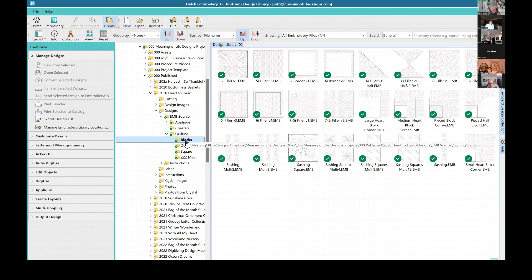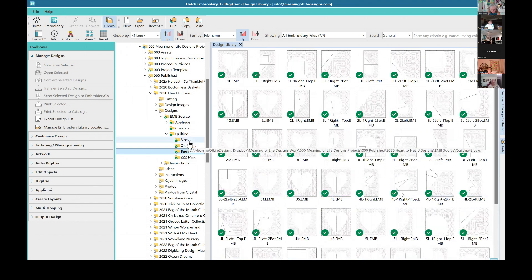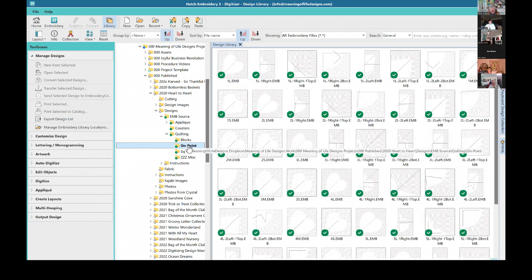In the quilting folder you'll see all of the blocks that are basically standalone quilting, and then you've got the on-point quilting for the hearts and the square quilting for the hearts. Are you going to be doing on-point or square? I think it's an on-point quilt — yes, it's the on-point quilt. So that might make life a little bit interesting. Now are you thinking large, medium, or small for the size? Large for sure.